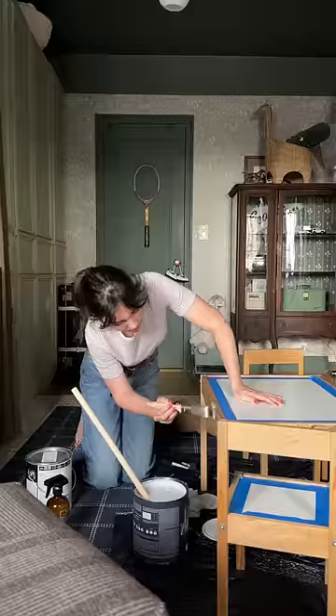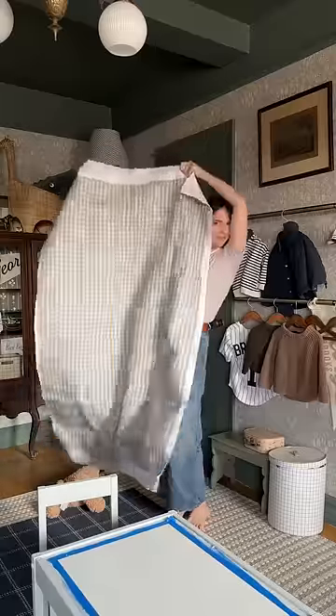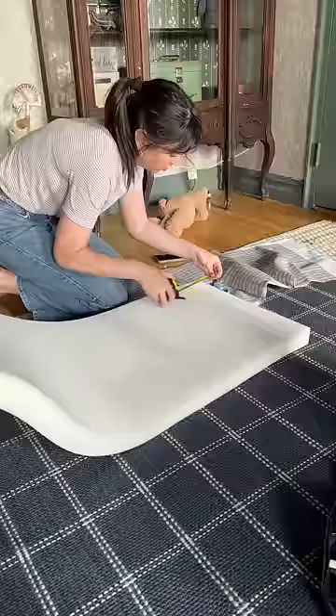Next, I wanted these seats to be cushioned, so I used two-inch cushion material and a linen fabric, and we were getting somewhere.